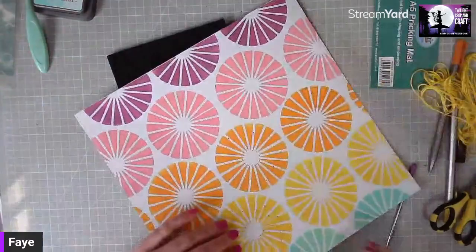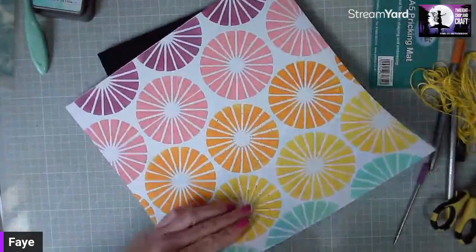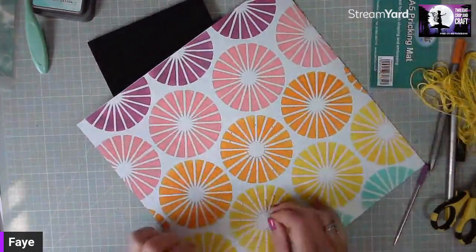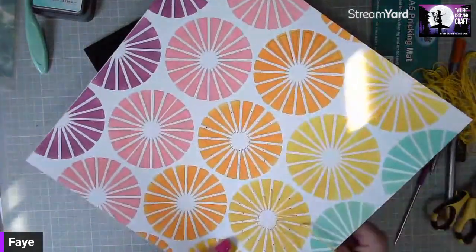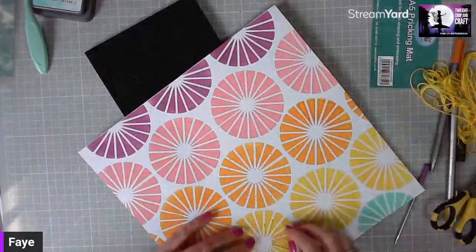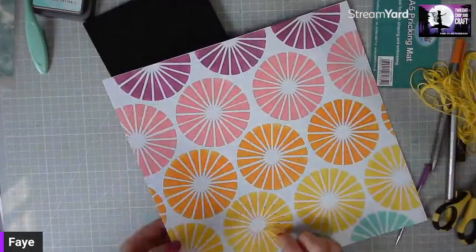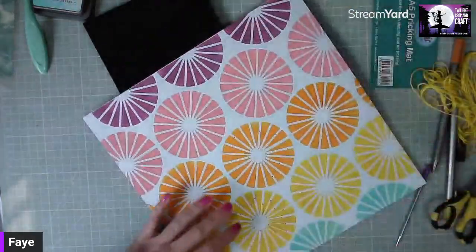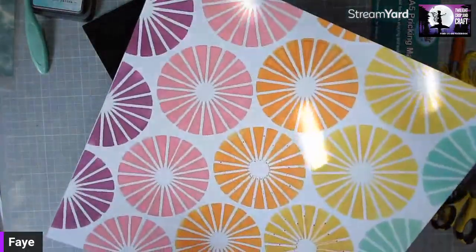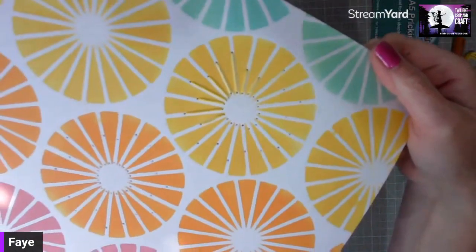Debbie has also done a lovely layout using this same technique. It's worth putting in the effort with the stitching — I wasn't a big fan of stitching until I saw the effects you can get, and it's quite therapeutic stitching onto card stock. You can see I've varied the lengths of the holes and it gives quite a nice effect. Let me hold that up to the camera so you can see.